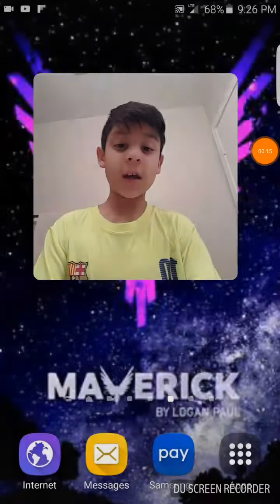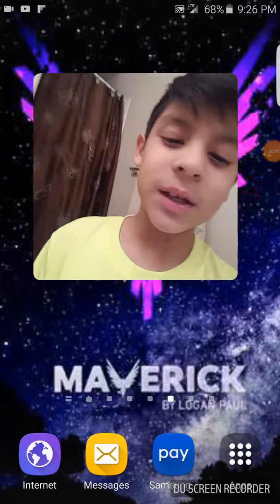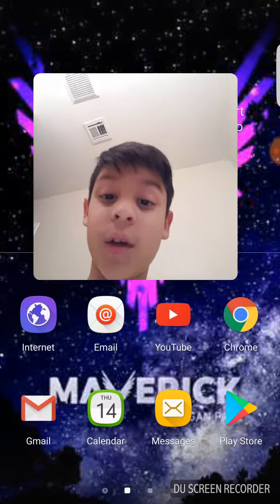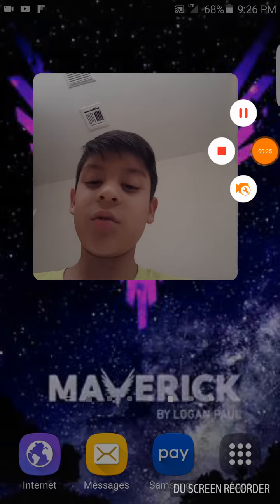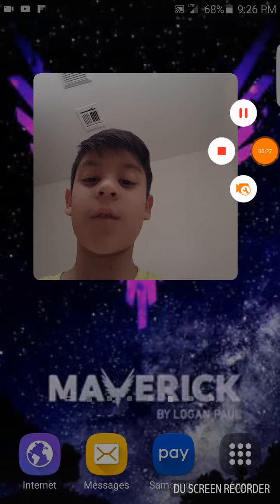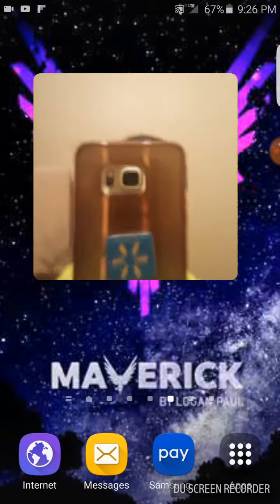Okay guys, today I will be giving you a little life hack of how to basically do your phone as a vlog camera. To do a vlog camera with your phone, you're basically gonna need your vlogging set — and this is gonna be your vlogging set — just your phone.